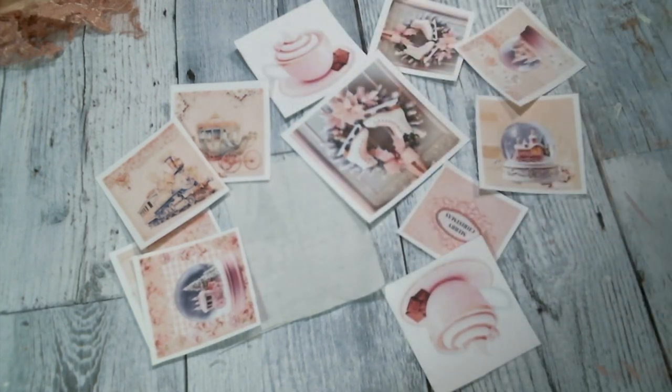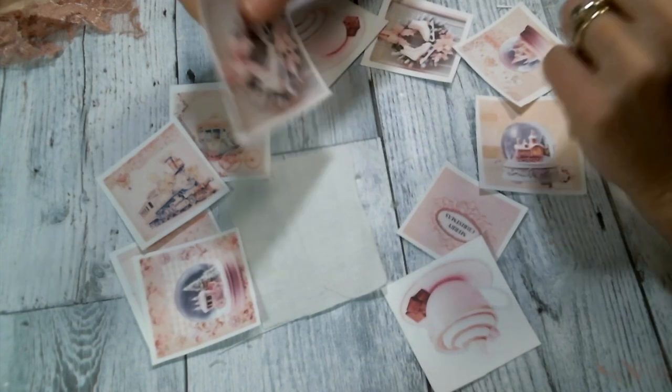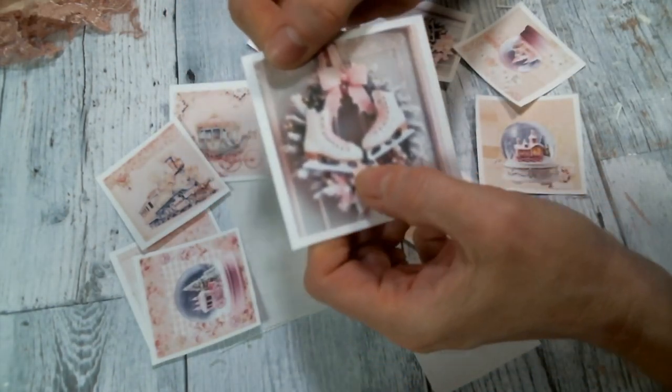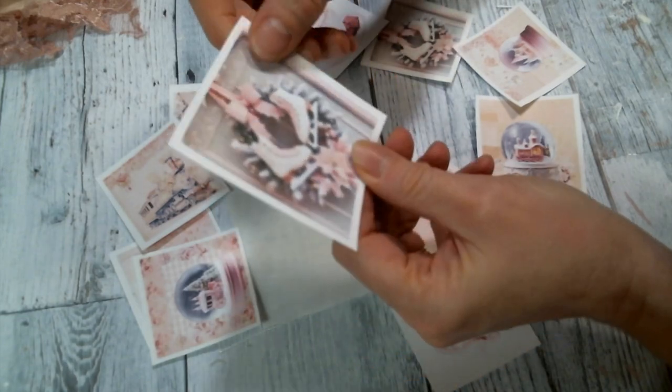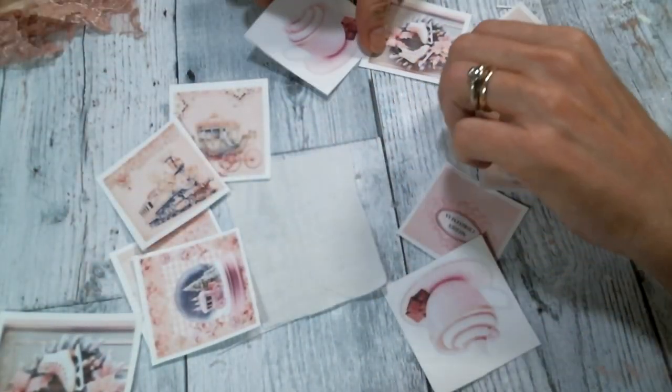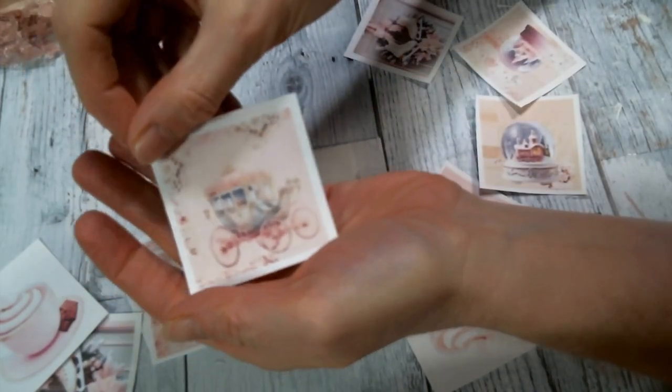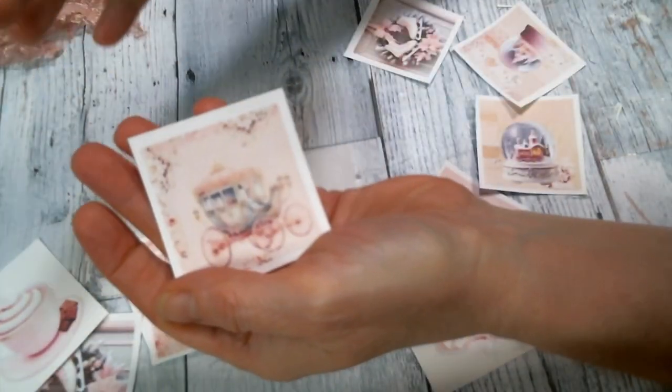I printed out the pieces on fabric because I want to make some fabric embellishments, and I like to layer them up because they're just beautiful. So I don't want to put too much on the front — they're gorgeous just as they are.